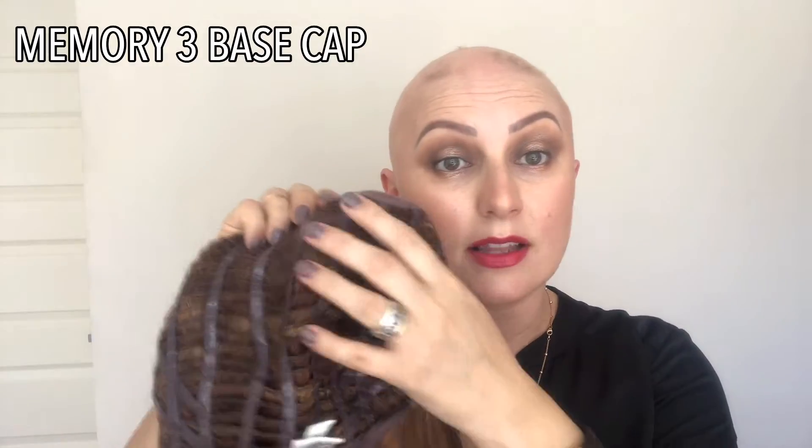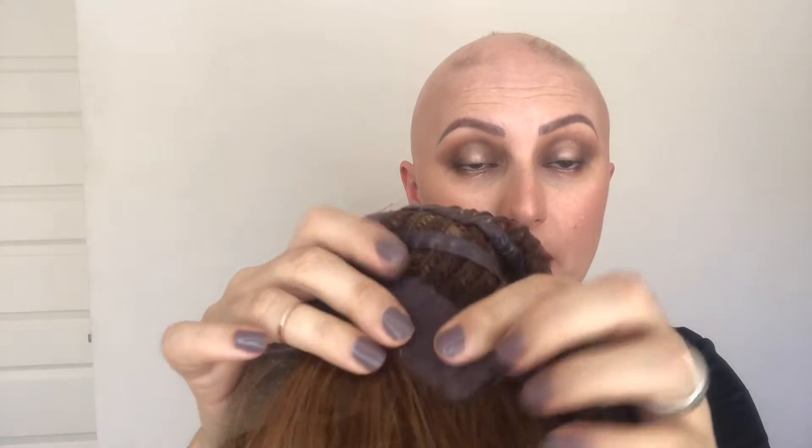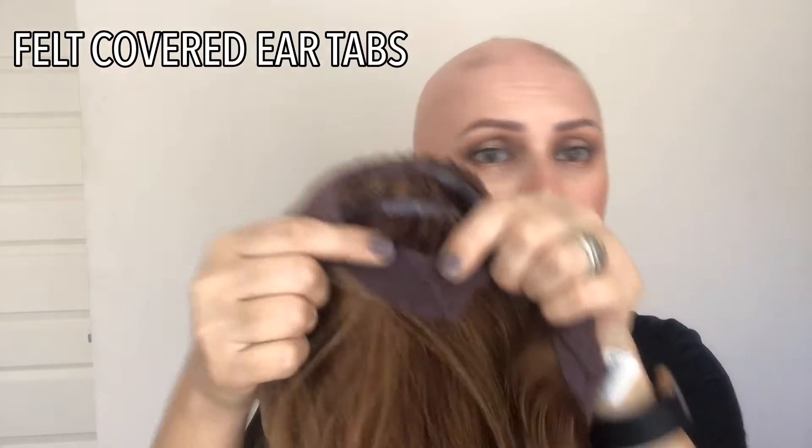This does have a Memory 3 base cap, so you've got these really great silicone strips that, if you have complete hair loss or quite a lot of hair loss, will be very comfortable on your naked scalp. It has really great felt covered ear tabs, an extended nape with metal stays, and velcro adjusters. This cap is really comfortable — I really enjoy these memory caps from Raquel Welch, and the wefting is breathable for those warmer months.